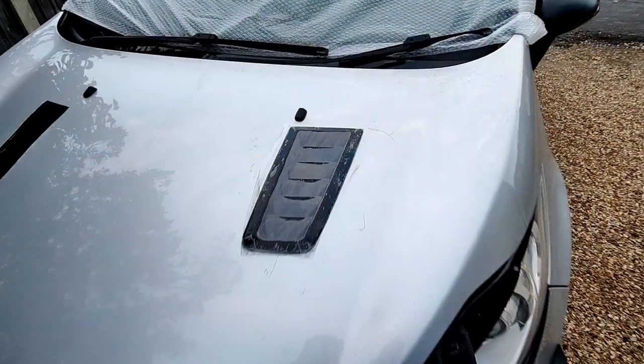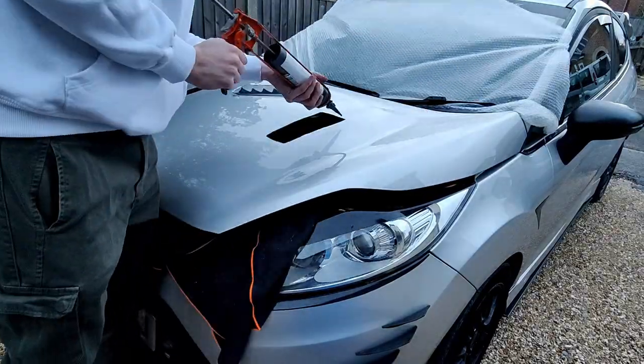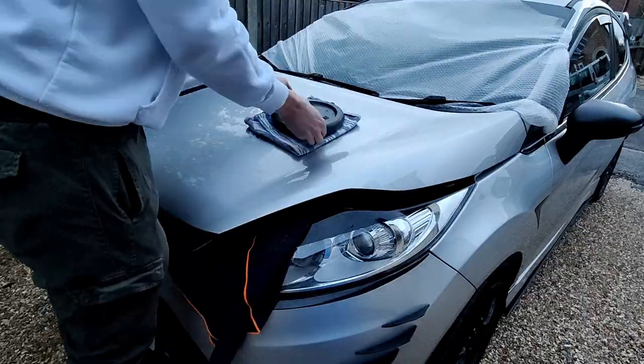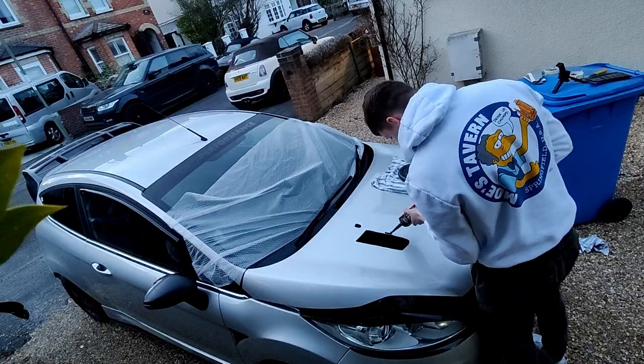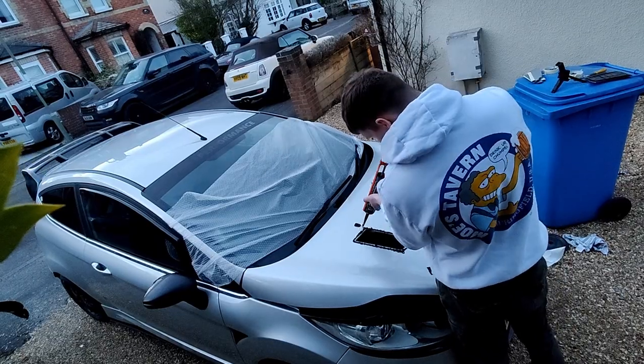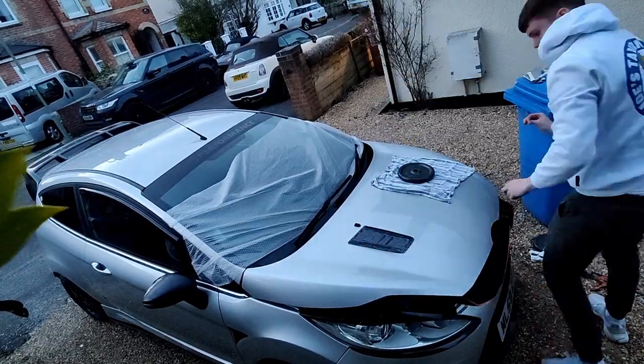So now to adhere the bonnet vents to the car, I'm using Stixall - this is the same as Tiger Seal. Essentially it's going to adhere it to the car, it's going to be waterproof and also heat resistant, so it's perfect for the job. Now with it glued onto the car, I put a weight on top to make sure it adhered all around perfectly, and I left it overnight to cure.